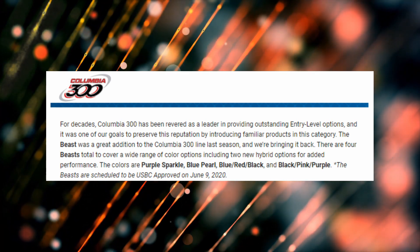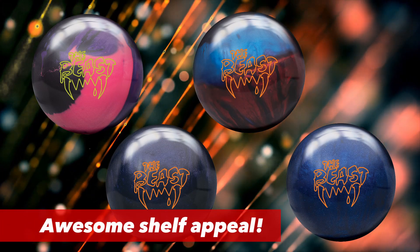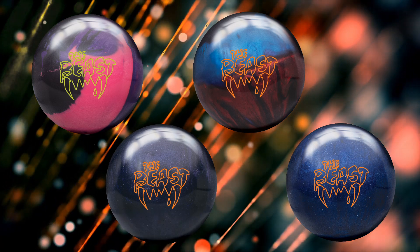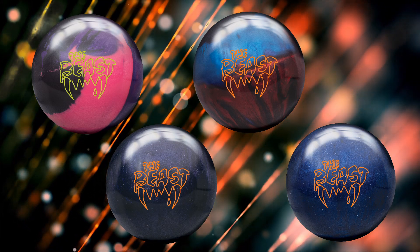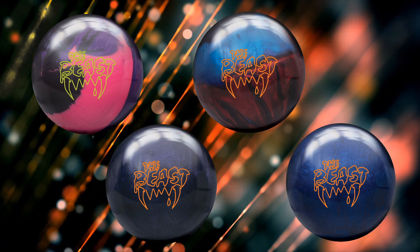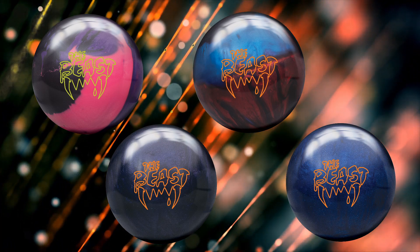That leads us right back to the original picture, because we can talk about shelf appeal — they look outstanding. I'm really liking the purple and blue sparkles; they should look really good on the rack. The hybrids — you can see the red/blue/black — should look really good going down the lane as it transitions through all three phases of ball motion.